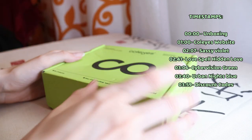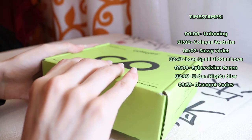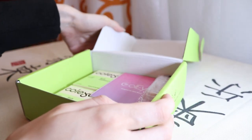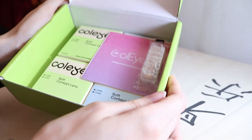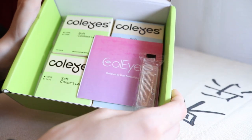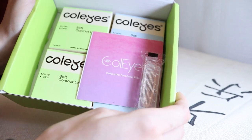Hi guys, today we're going to review these lenses from the brand Colise. This is a collaboration, so thank you so much for having me, but remember that I will always make an honest review and I will never recommend something to you guys that I don't really like or I didn't test it before.